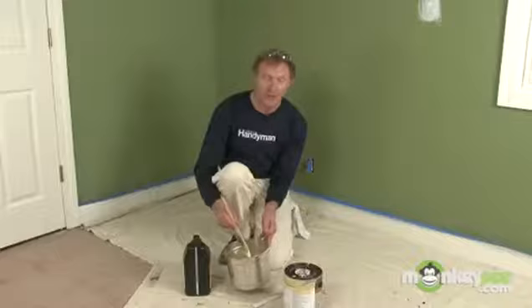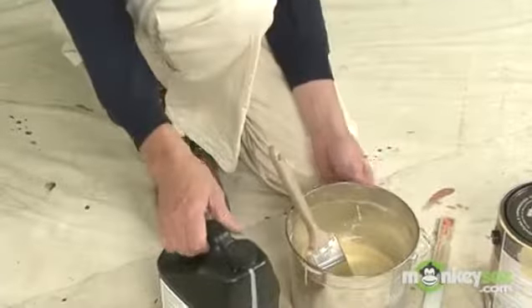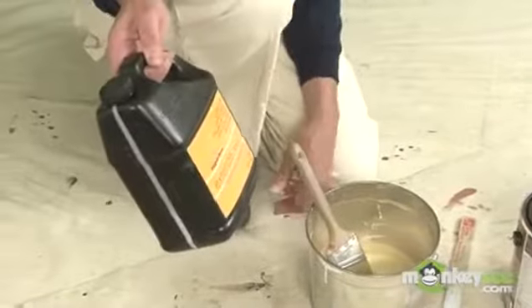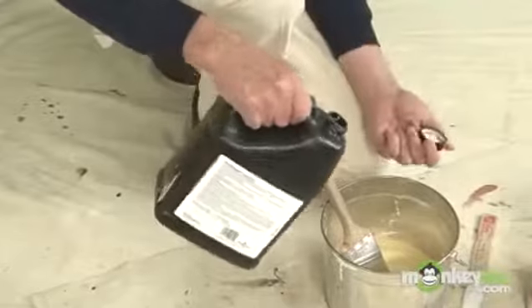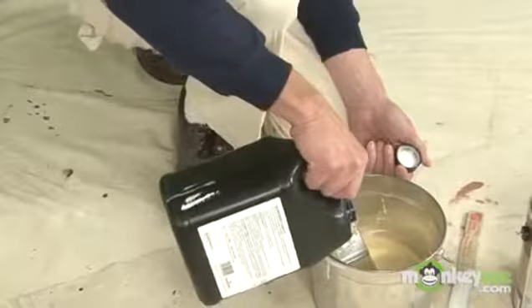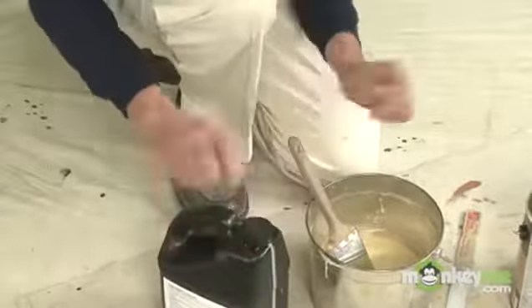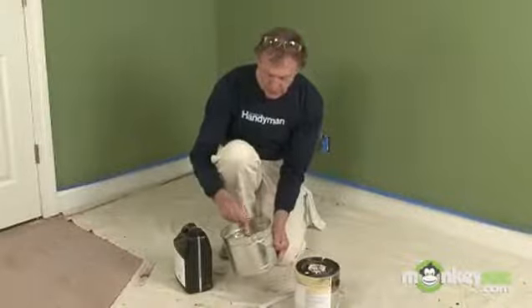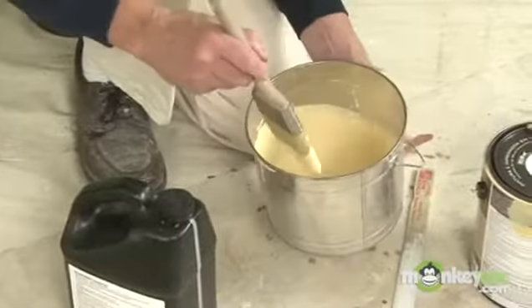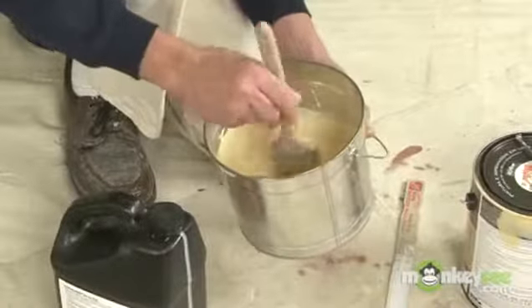Quite often I find that paint is too thick to brush straight out of the can. If I had any doubts about that, I would add a little extender — there are several on the market — which is a great thing to have on hand to just loosen up the paint in your paint pot. It makes it brush out better and stay open longer on the wall, which is an advantage for brush work.